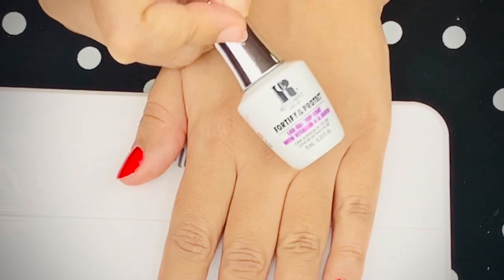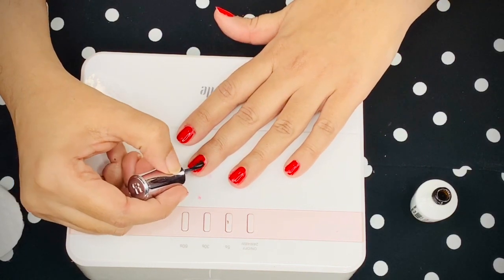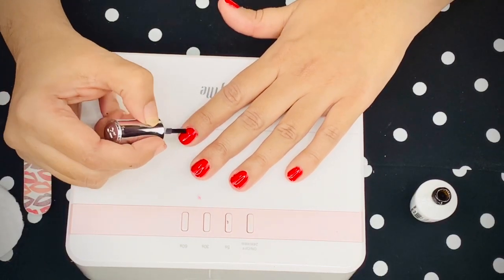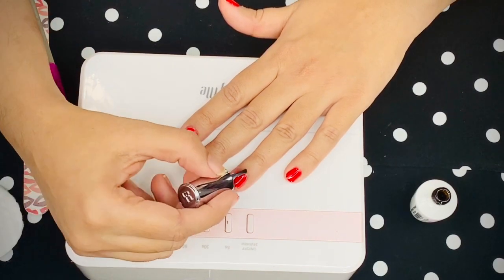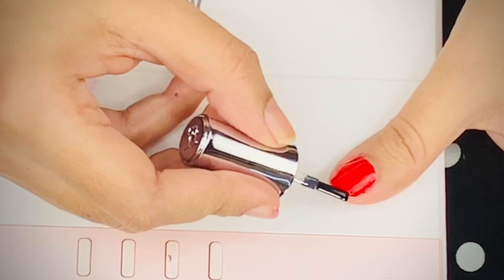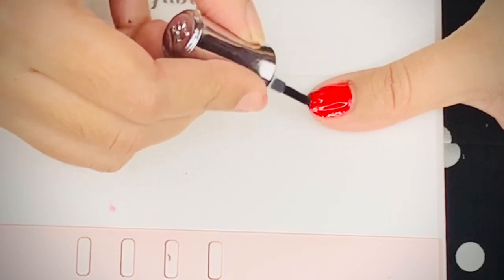After curing the color coat, it's time for the top coat. The top coat ensures the nail stays shiny for weeks and doesn't chip from the front. When applying the top coat, there's an action called sealing the nail — I apply the top coat and then run it vertically over the edge of my nail, sealing the color so it won't chip even if my nail hits something.